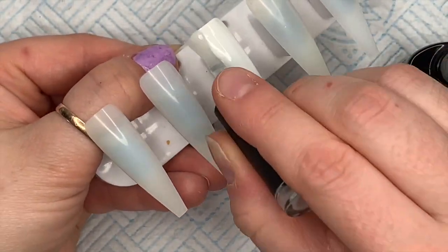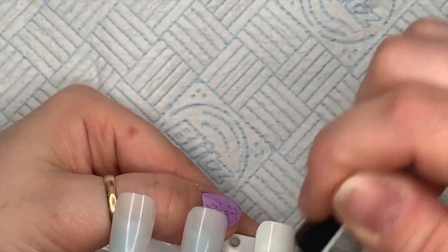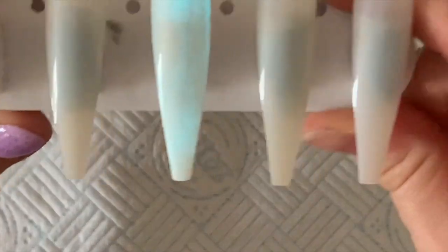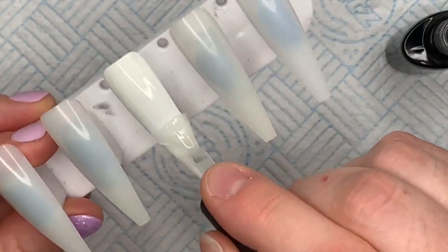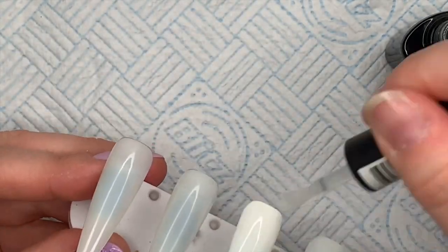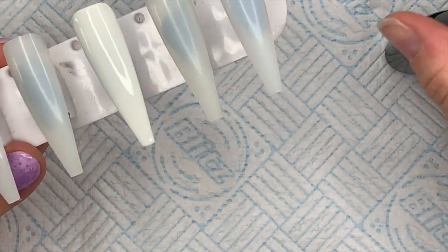I'm only going to apply one coat of white - I only felt like I needed one coat - and then I'm going to go over with two coats of this Black Light. This is it after the first coat, but my room was still pretty bright because I was doing these during the day, so at the end of the video you can see it properly in the dark.